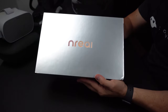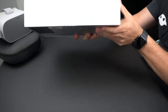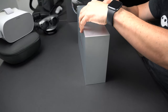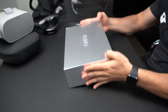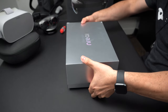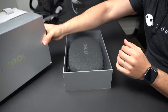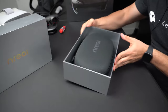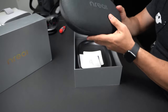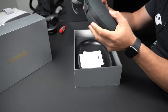Alright guys, so this is the Unreal device. You can see how shiny and nice this is. There's a label on here that says it's the development unit — the InLite Developer Kit. So let's go ahead and get it open. The box is really well packaged. I like the packaging. You can see it has the case with the logo right on it, and it says Unreal. The case is really small.